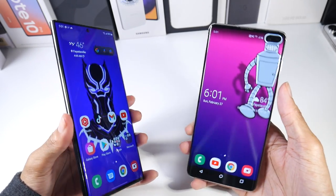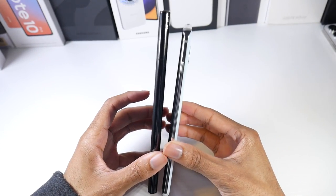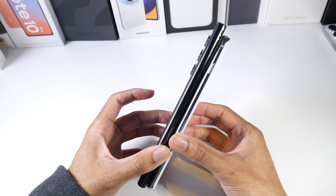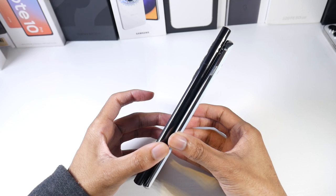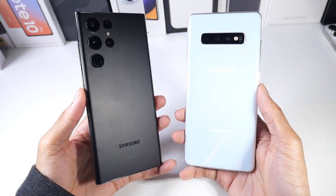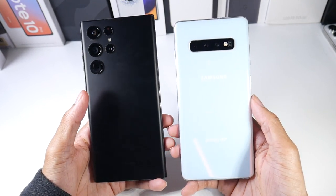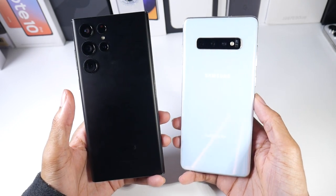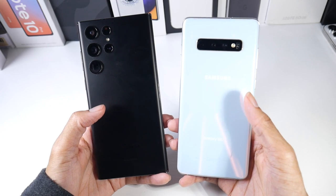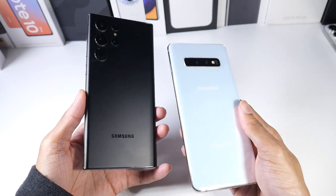If you're planning on upgrading, you'll notice a big hardware difference. The S22 Ultra is a much bigger phone — it's definitely very thick and much heavier than the S10 Plus. You also get a new design with a different camera module setup. I think they both look very clean. They're both glass and metal phones and both IP68 dust and water resistant.